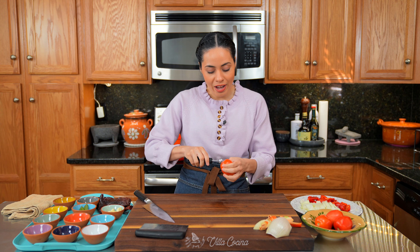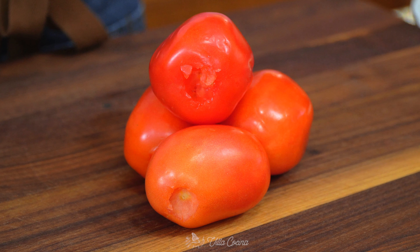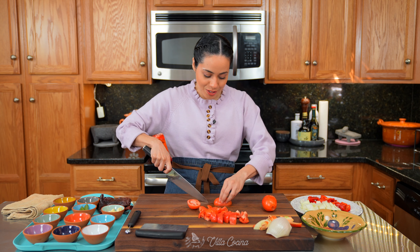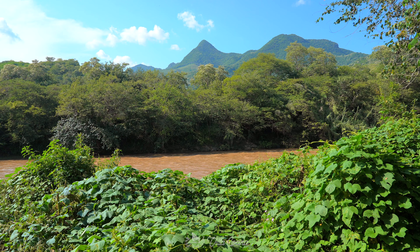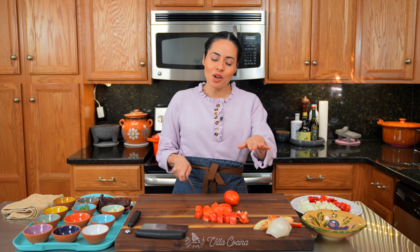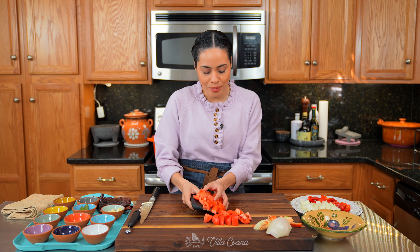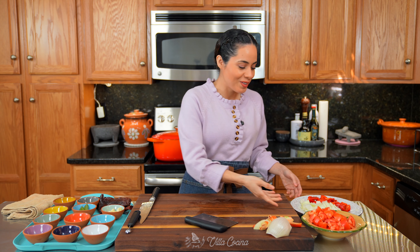Remove the stem area from four Roma tomatoes — this is about 14 ounces — and roughly dice them. If you watched our previous videos from our recent trip to Mexico, you may have noticed there is a river close by that goes through the middle of our town, so we had plenty of fish to make soup. Transfer the tomatoes into a separate dish and let's head over to the stove.